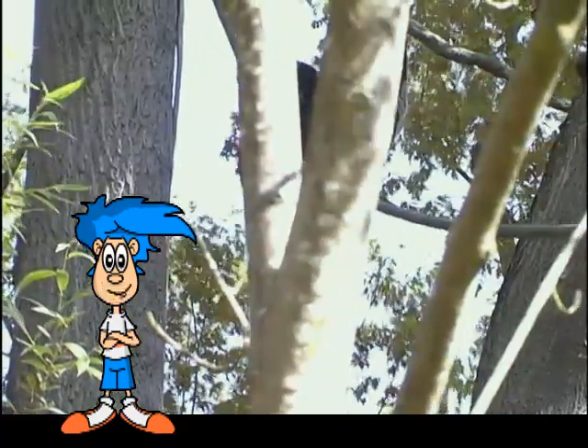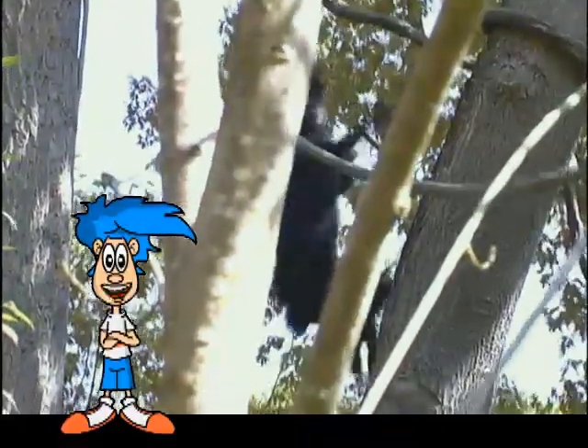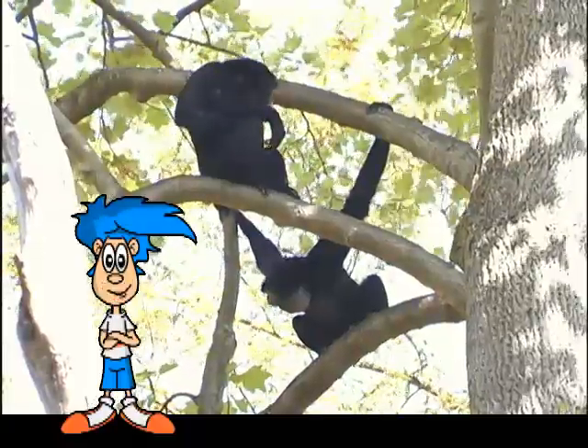Siamangs are arboreal, which means dweller in the trees. So, if you want to find a siamang in its natural environment, look up!